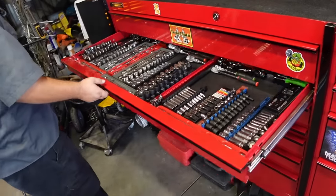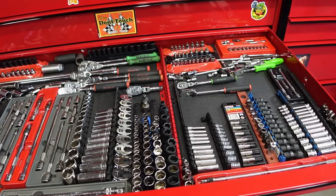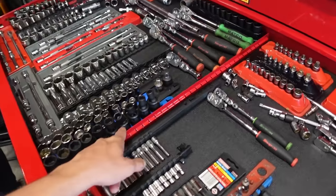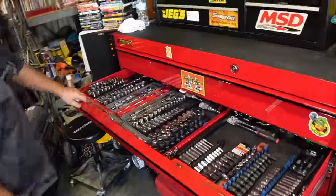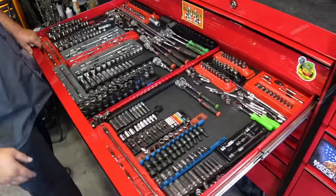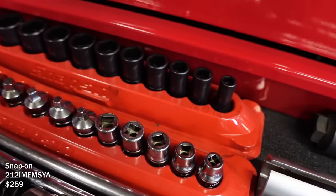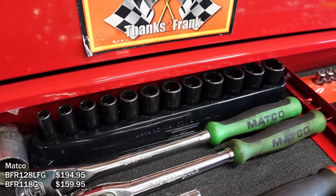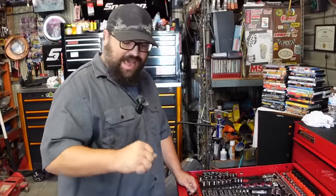Here are his 3/8 and quarter-inch soft-grip ratchets - he loves soft-grip handles even though they're a pain to clean. The organizer came with the box and goes to the bottom drawer below it. He added self-tappers to separate his 3/8 from his quarter-inch sockets. In the back are American and metric mediums, plus two Matco ratchets he loves for how thin the heads are.